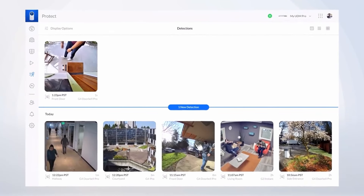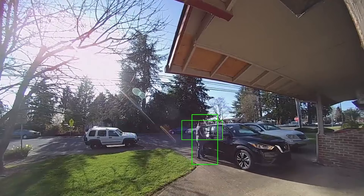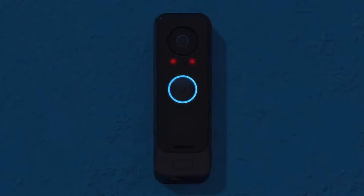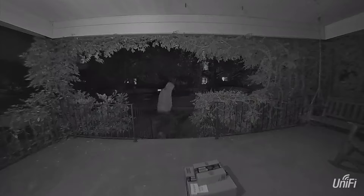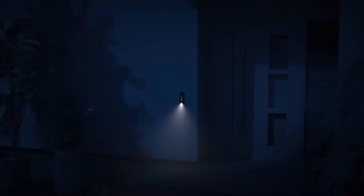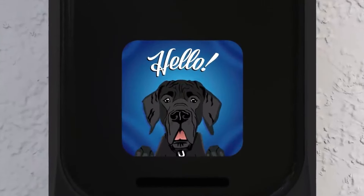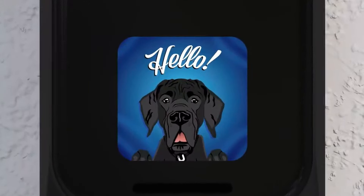Together with smart detection for people and cars, you'll know exactly who or what is at your front door. With the built-in ambient light sensor and infrared LEDs, the G4 Doorbell Pro offers superior night vision quality, and a white LED flashlight welcomes you home as soon as it detects motion, presenting a well-lit path to your door. The 1.3-inch color screen allows you to create custom messages that will be displayed whenever a visitor is detected.